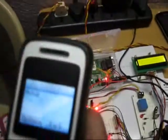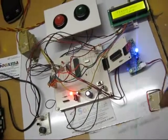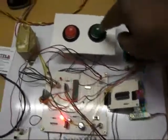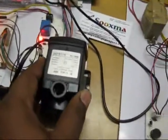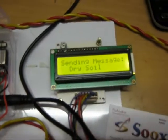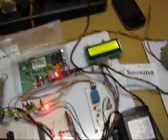You get an alert message: 'Dry soil, please switch on the motor.' As I show the particular tag and press the button, the motor gets switched on. Once the motor has been switched on, you get a feedback SMS confirming the motor has been switched on. Once the soil has received water, the soil moisture sensor gives input to the controller, the motor automatically gets switched off, and you receive an SMS alert indicating the motor has been switched off.